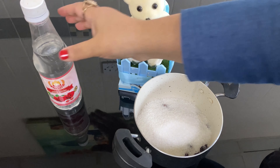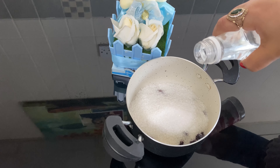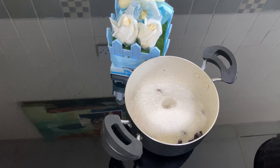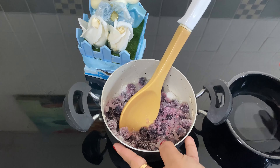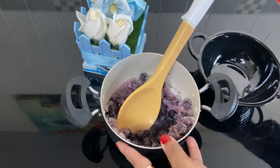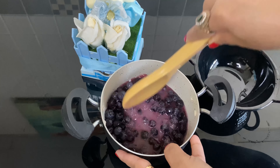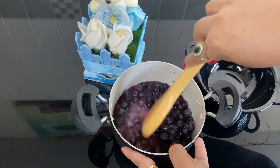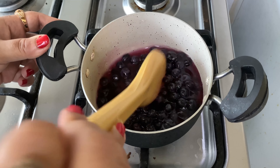Then add a little bit of rose water. You can add some fruits and blueberries. Now let's smash it in.